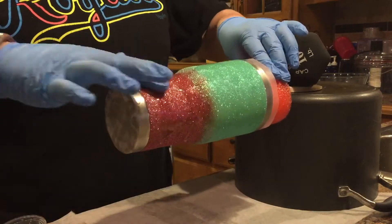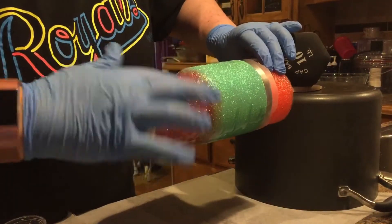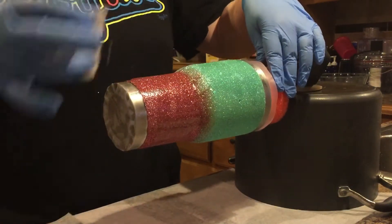It worked out pretty well. I love the sparkle that it added without doing the Mod Podge — it seemed to have just a tad bit more sparkle than normal. I will probably be doing this again.